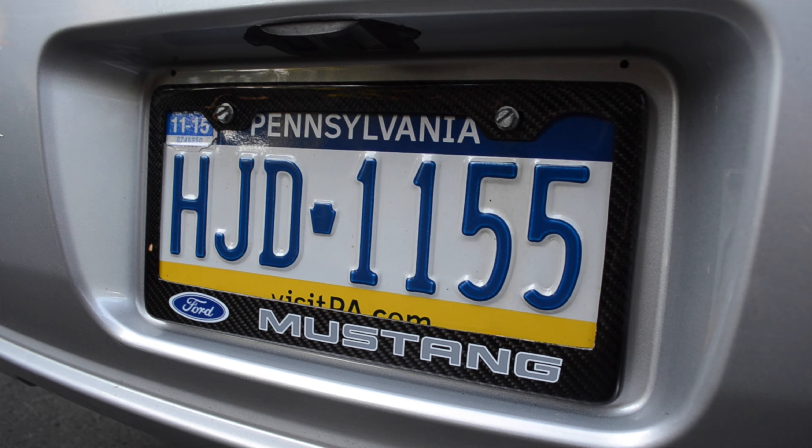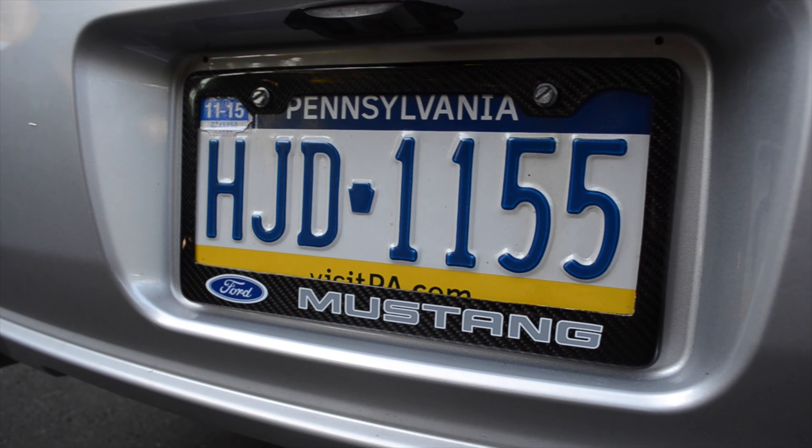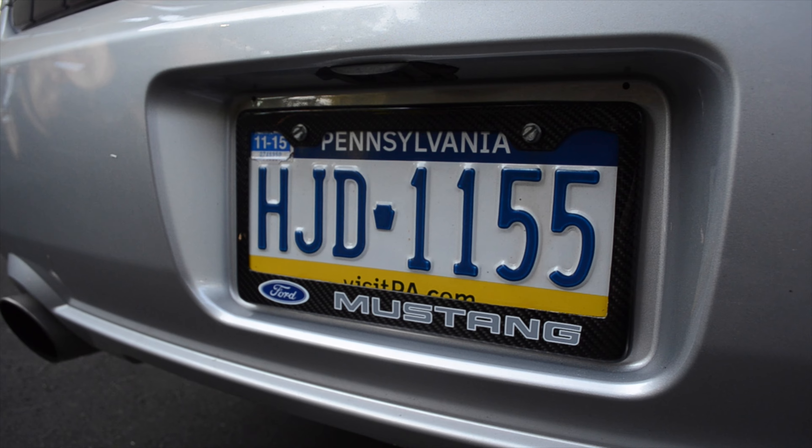You can pick these up for like 30 bucks from Exotic Car Gear, which is the company I work for now. I'll put their link in the description below so you guys can take a look.